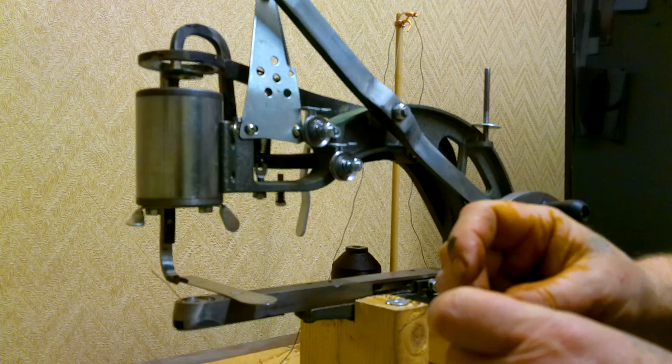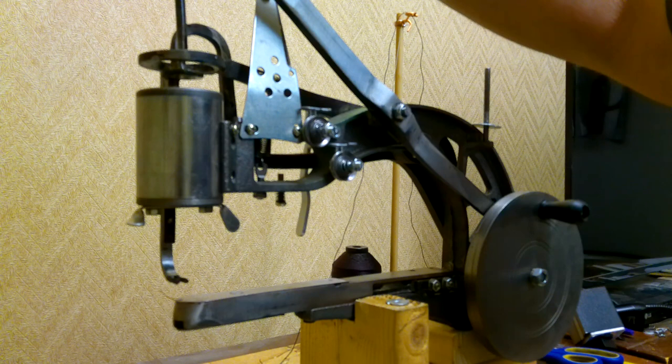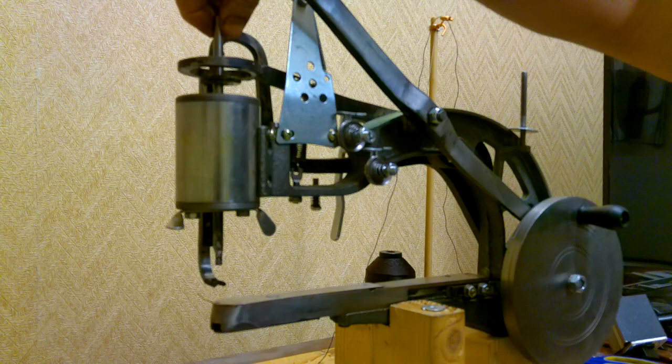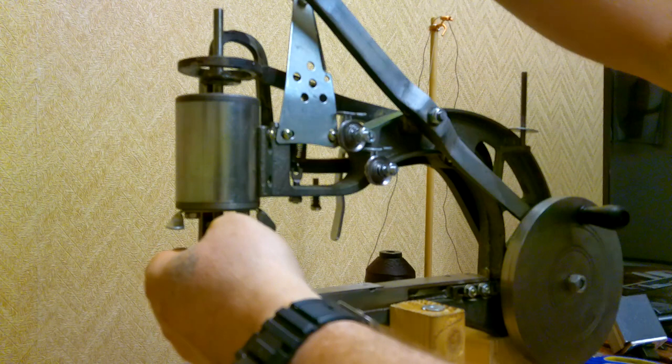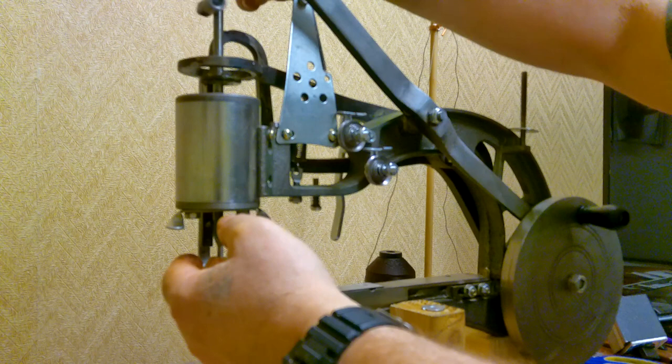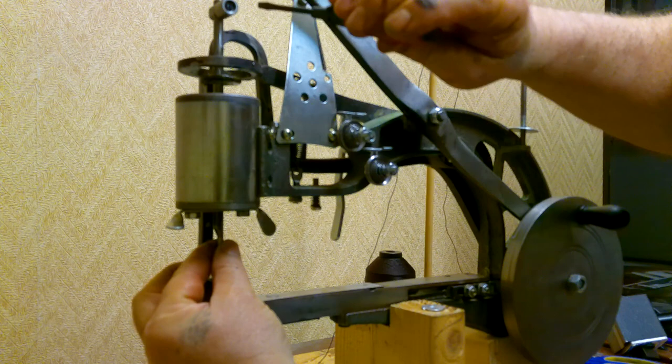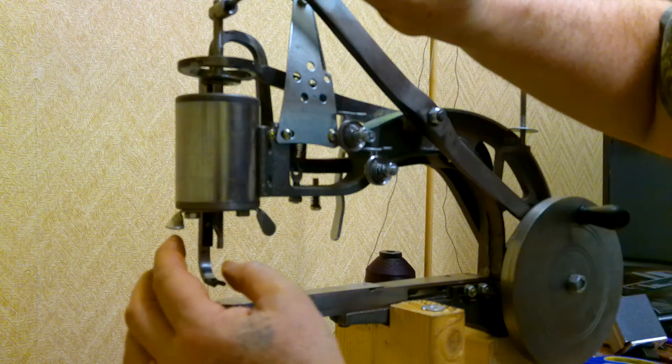That's basically it — now you put everything back together. We'll go ahead and put the needle bar back in, hold it in place, then put that arm back on its pin. We'll go ahead and set it roughly where we want it to go and get that clamped so it stays in place.